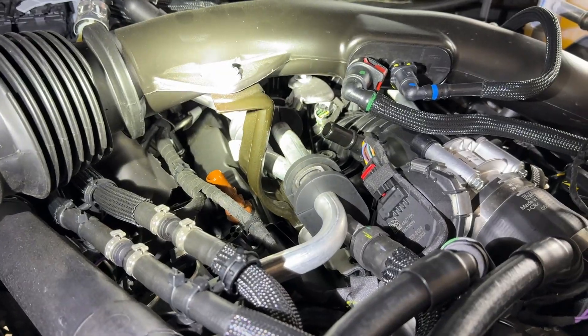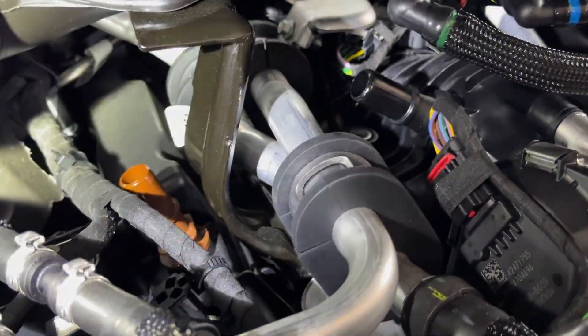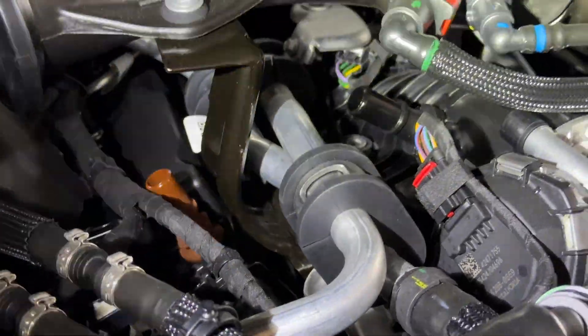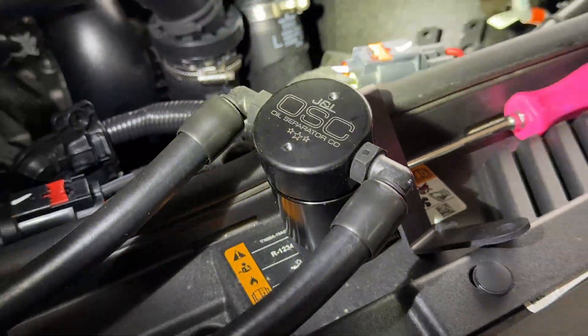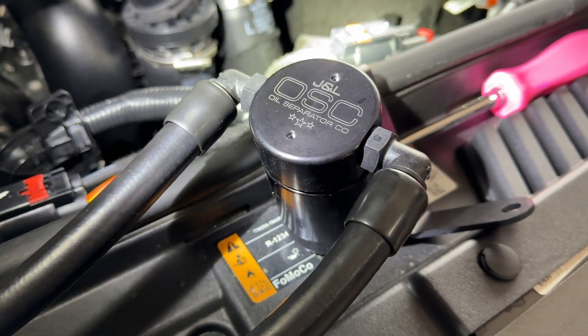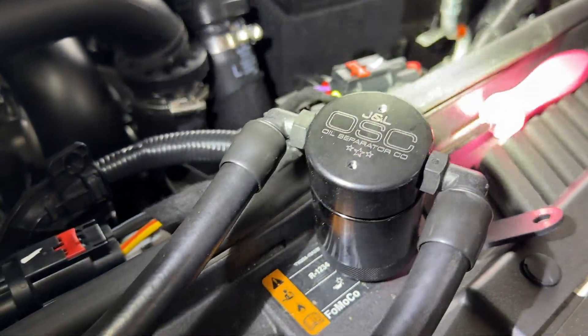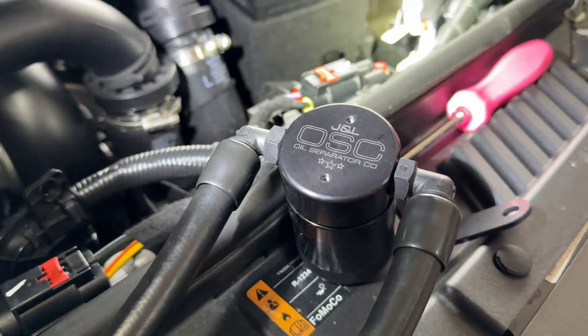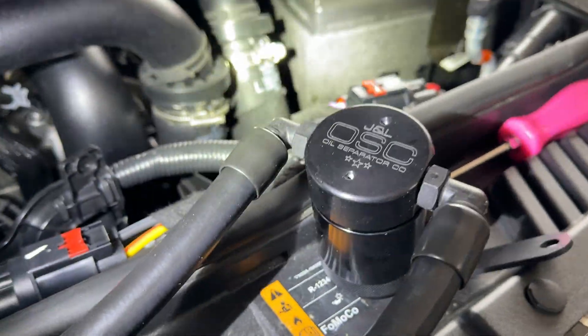Once you have that popped off — just take a look at that, it's all oily. Of course there are going to be oily vapors going through here. This thing only has 200 miles on it and that's already probably a decent amount of stuff that could have gotten caught. I think it's an ounce per thousand miles or something like that, which is a lot considering this holds three ounces. So you're probably going to have to drain this just shy of your oil changes, or you could get away with it on your oil changes — that's what the manufacturer claims at least.